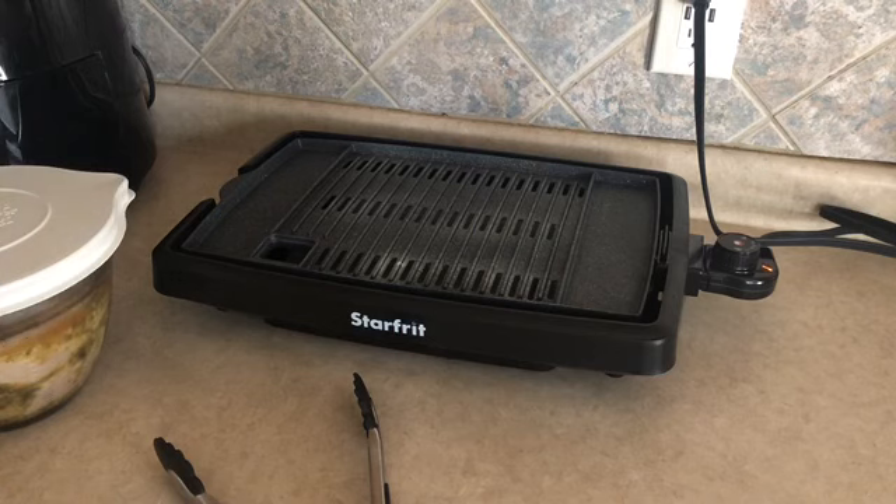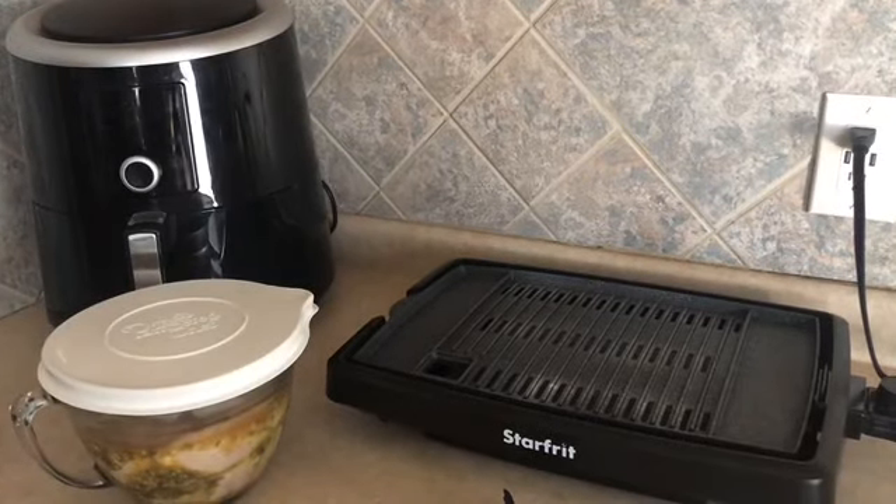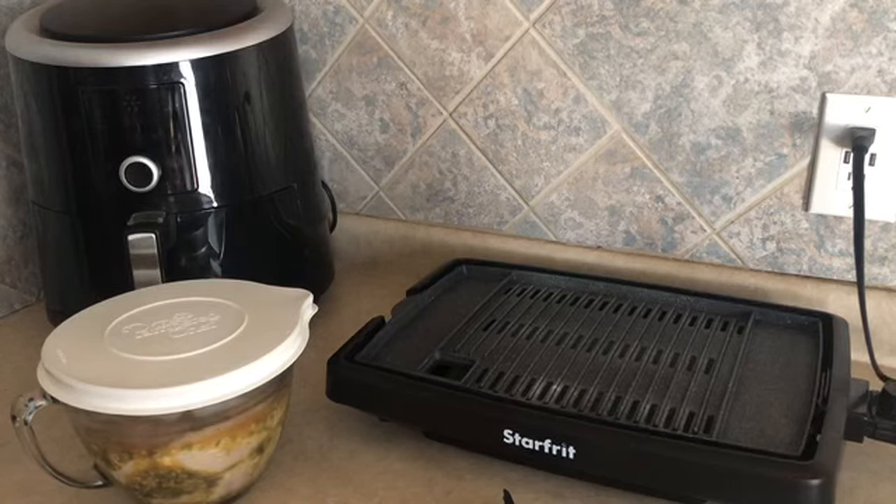You know what I was thinking? Since I have my air fryer sitting back there, I thought I would make half of the chicken on my grill and the other half in the air fryer just to see how they turn out. That'll be super fun, right? Alright, so let's let this heat up and we'll get started.